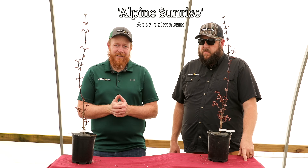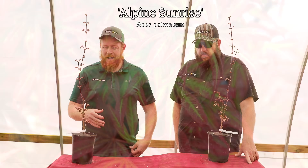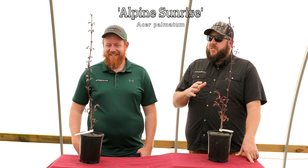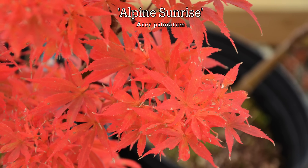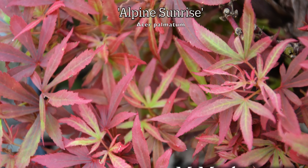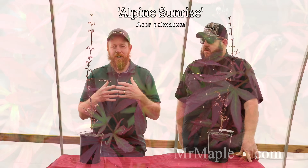Next up, we've got Acer palmatum Alpine Sunrise — a witch's broom selection by Bob McCafferty, introduced into the nursery trade by Alpine Nursery. It's really tight, dense, compact, and upright — it'll be right at the top of your cultivar list alphabetically. Bob calls witch's brooms 'blessings' and I get it — you get a shorter, denser habit with the same characteristics as the parent plant. This one is a bold red with pink-red flushes, especially midsummer. Good container garden candidate. One of our first trees leafing out here at MrMaple — gives you maroon colors in early spring and bright reds to deep maroons in fall.